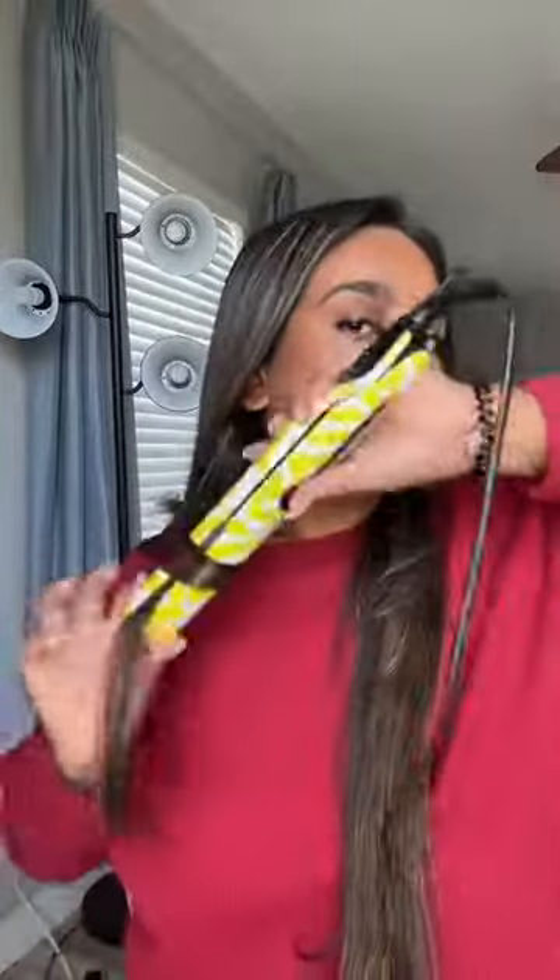The third look is going to be curls with a straightener. I'm going to go do the rest of my hair curling with a straightener and I'll be right back.